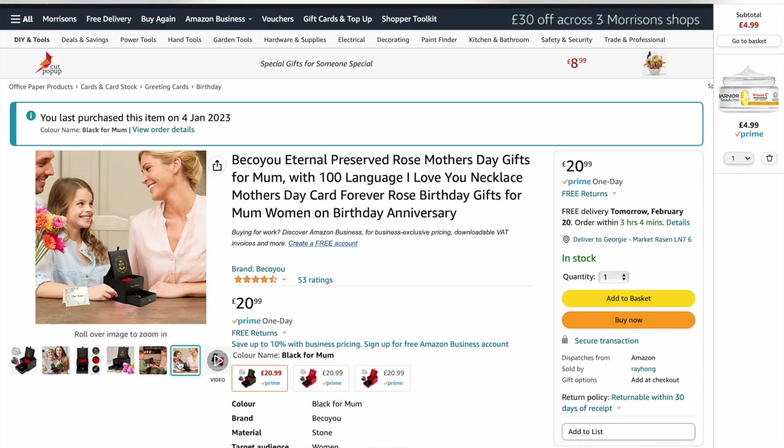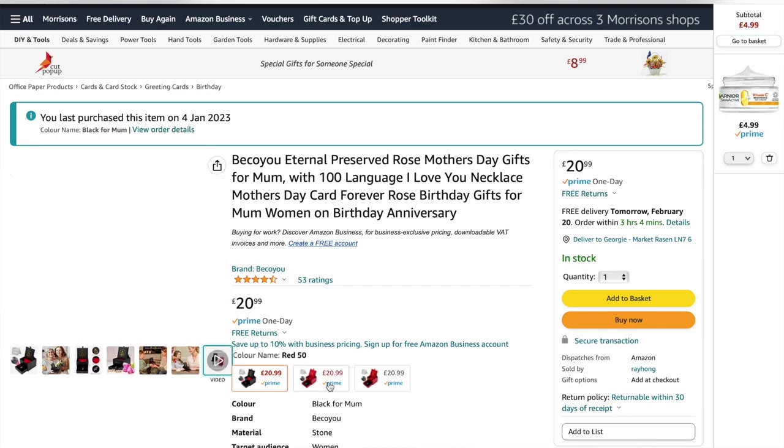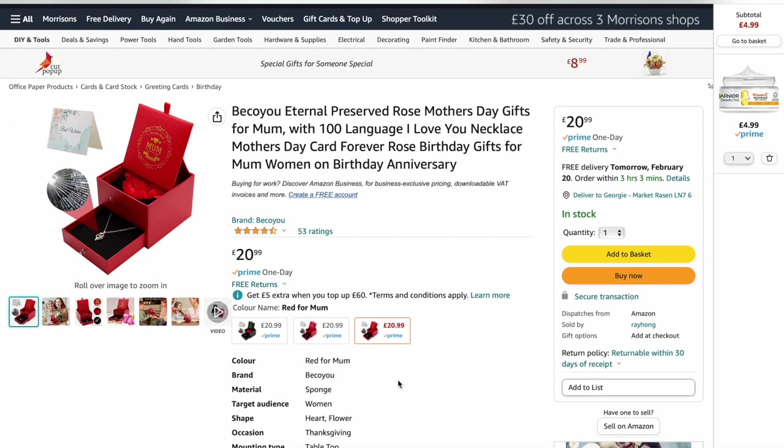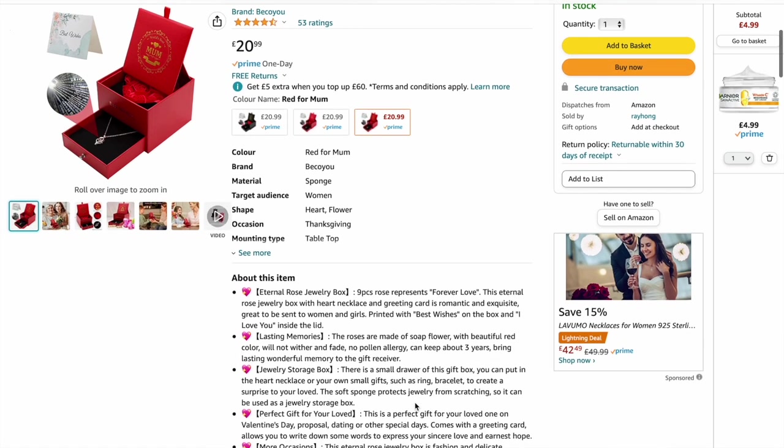So mum, don't watch this video — if you're watching it, quit watching because I'm going to show a couple of things I've got you for Mother's Day. But basically if you haven't got your mum anything for Mother's Day yet, you might be stuck for ideas. The description of the product says it is a preserved rose Mother's Day gift for mum, and it says with a 100-language 'I love you' necklace — so it says 'I love you' in 100 languages. Oh, that's cool. So that is the necklace.